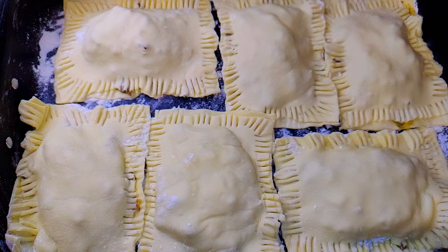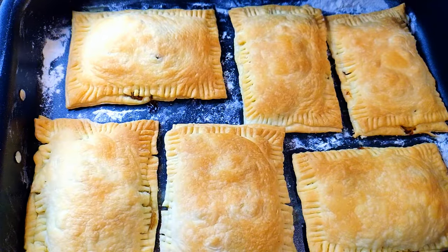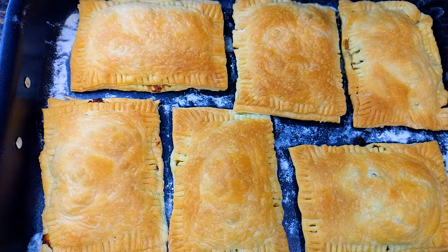Everything is ready and it's going into the oven. The oven has been preheated to about 150 degrees Celsius. I'll bake this for about 30 minutes. After about 30 minutes, our puff pastry meat pies are ready — I'll just get them out of the pan.